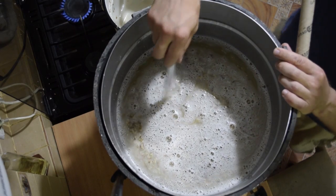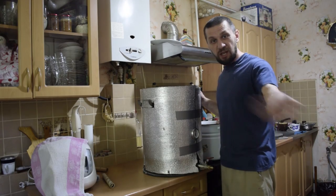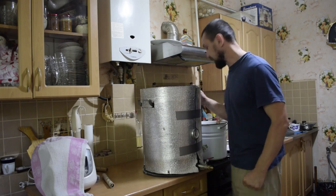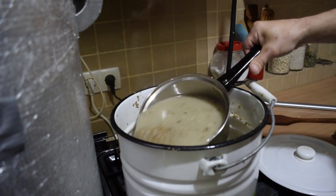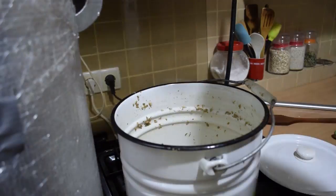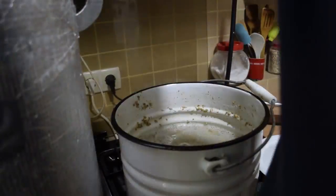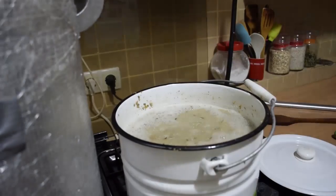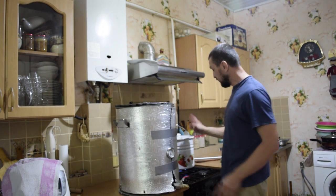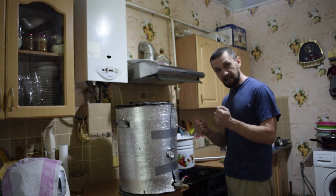What a nice thick porridge — smells of buckwheat, you could just eat it! It's already cooked. 63°C in the main vessel — that suits us. I immediately collect the second decoction. 40 minutes saccharification; the decoction will take about 20 minutes to reach boil and 20 minutes to cook.